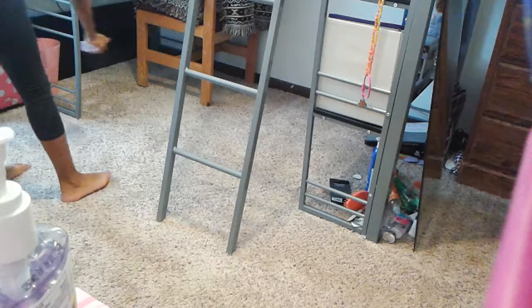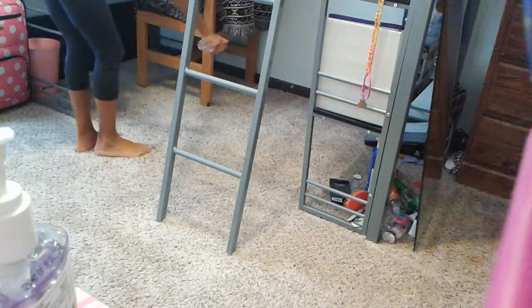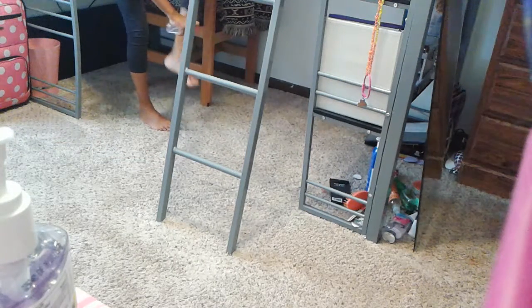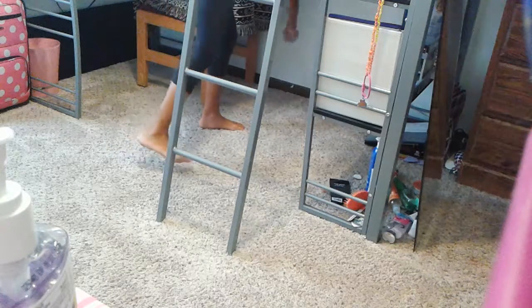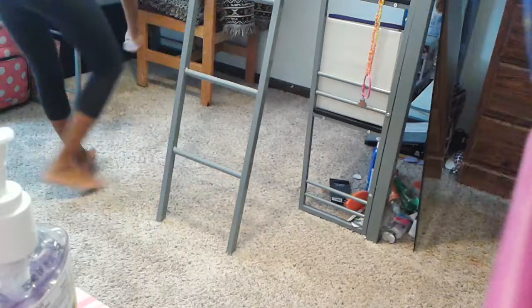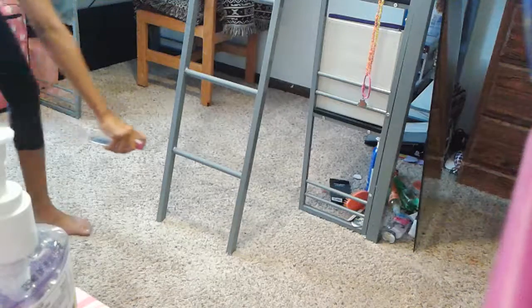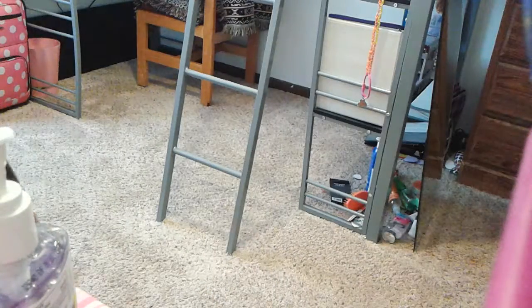I'm just gonna swish it all out on my feet — my feet gotta be clean too. So I'll spray my feet, and I'm just gonna clean that. So far so good, put that away.